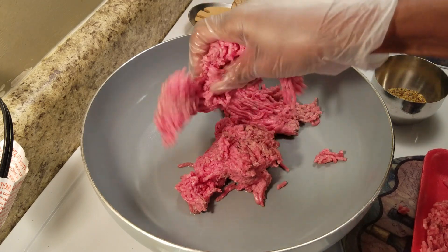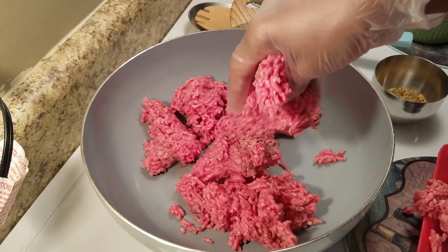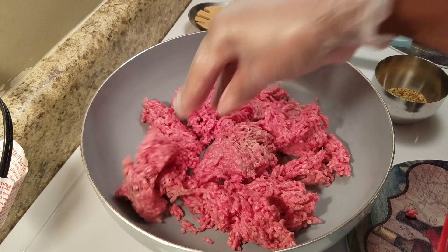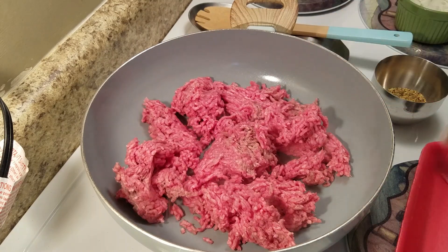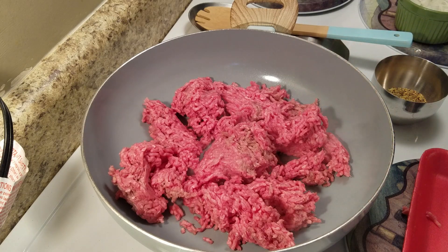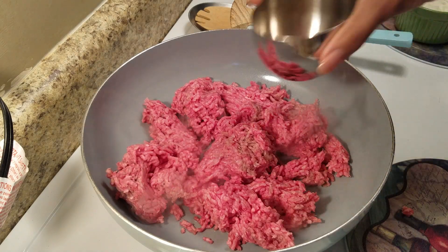Hi everyone, today I'm making my simple and easy black bean chili recipe. I do have a chili recipe in my first cookbook, so you can use that same recipe — just replace the chili beans or kidney beans with black beans. We're gonna go ahead and get our meat cooked.